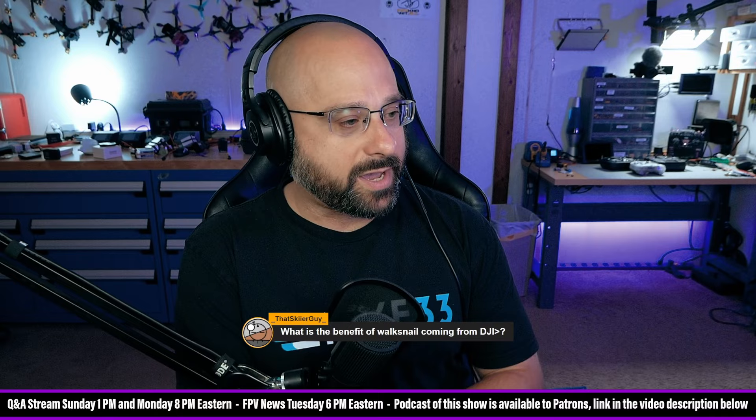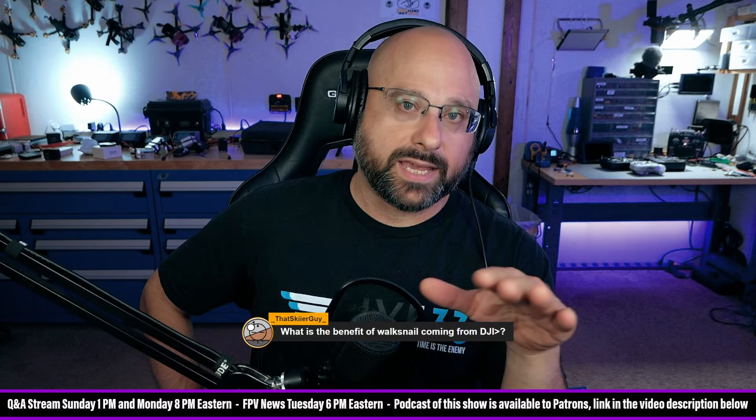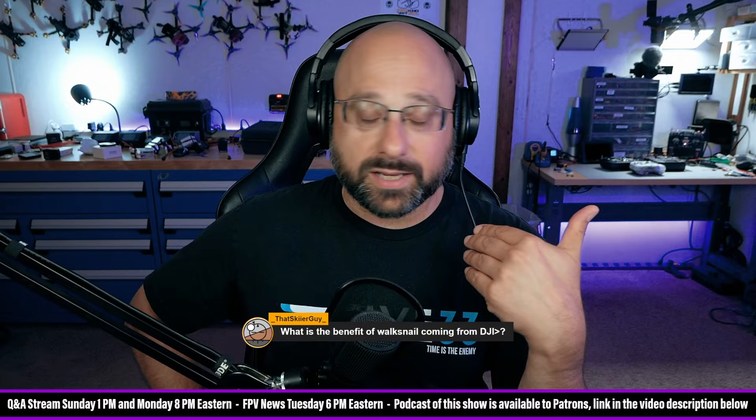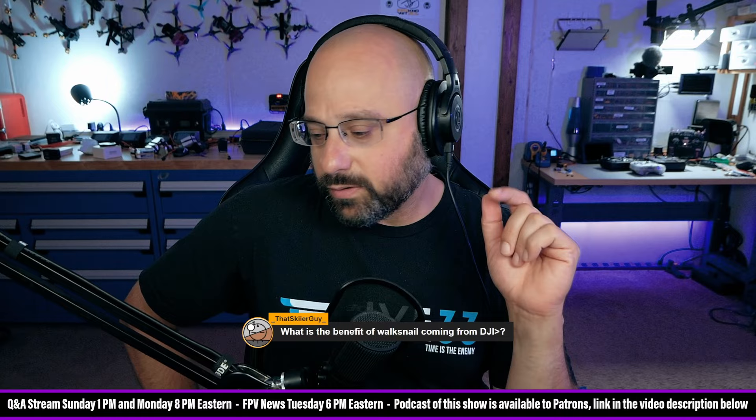That skier guy wants to know what's the benefit of Walksnail coming from DJI? This is an interesting question. I have to tell you — and this is the kind of thing where you'll think I'm just doing that bullshit YouTuber game where they say they're switching just to get views. But this is just me talking out my ass on a live stream. This is not me releasing a video. If I do switch, I'll make that video because I'll need those sweet, sweet views.